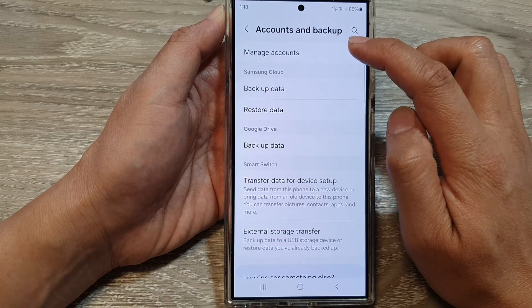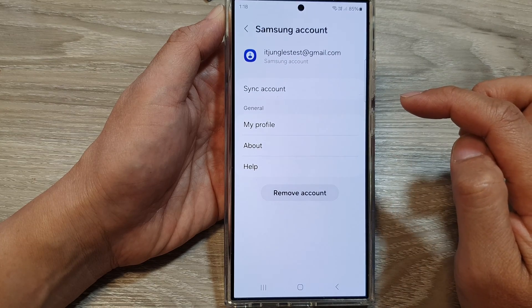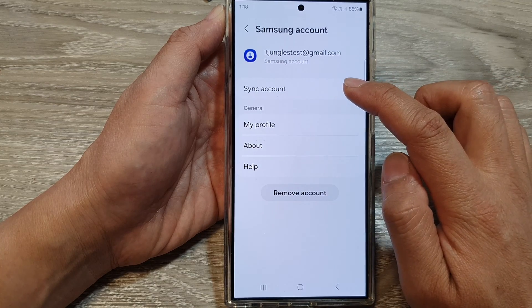Now, tap on Manage Accounts, then tap on the Samsung account. Next, tap on Sync Account.